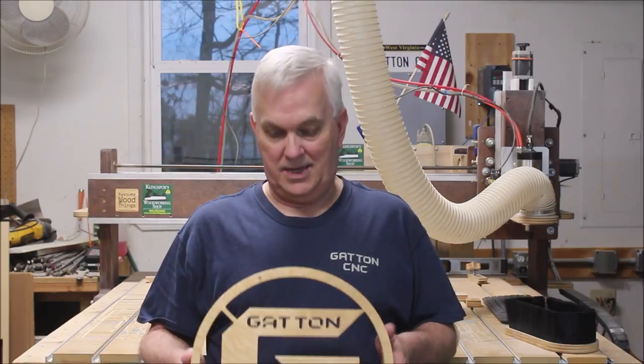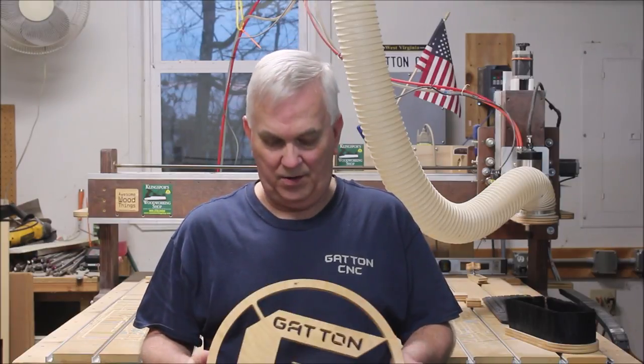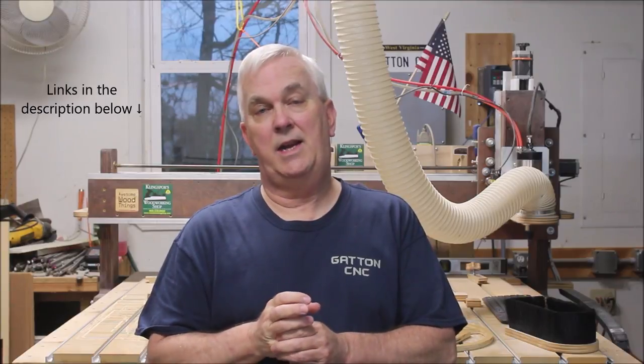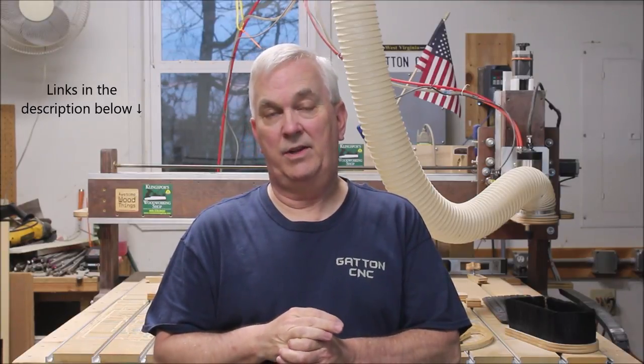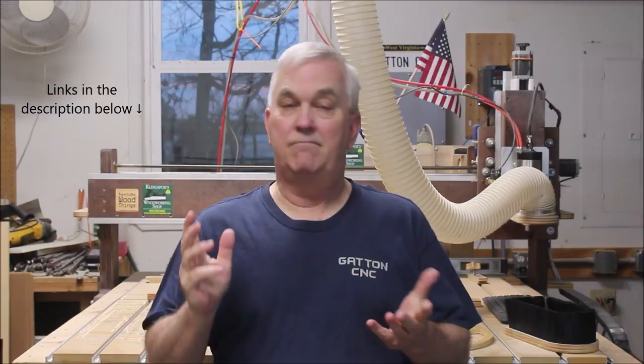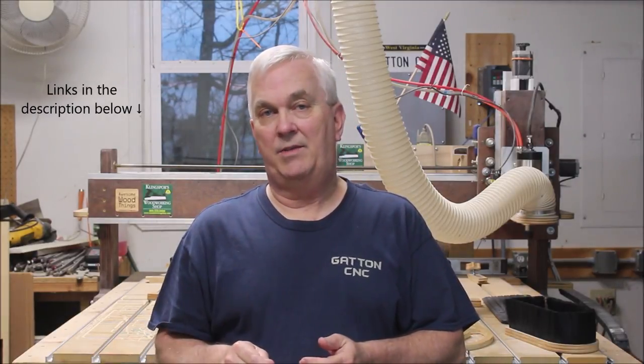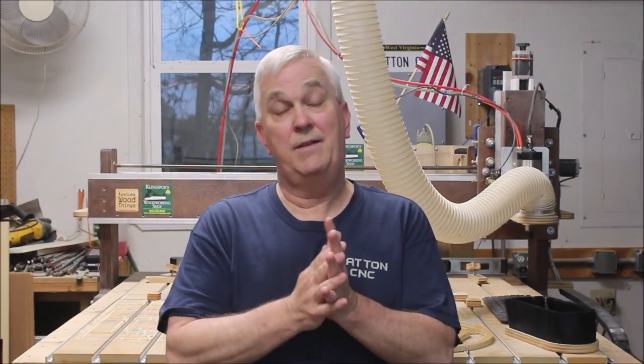I put a little spray lacquer on this and I think it looks a little better. Turned out pretty good. If you want to catch Mark Lindsey CNC's video on how to design a monogram sign with Vectric, I have a link below in the description. Be sure and check out that video and also subscribe to Mark Lindsey CNC if you're not already.